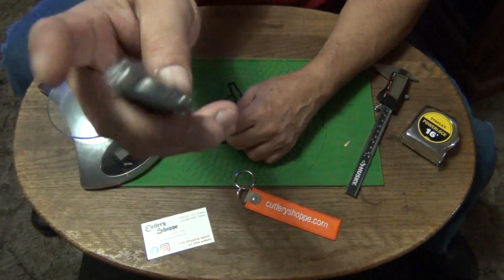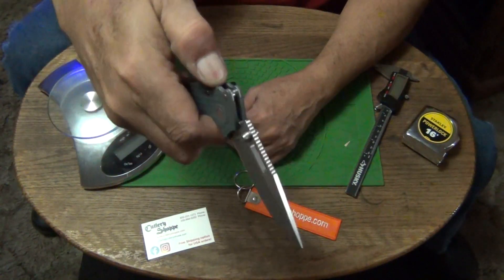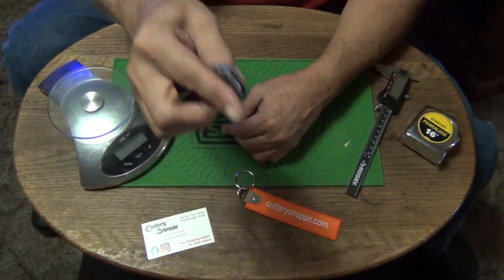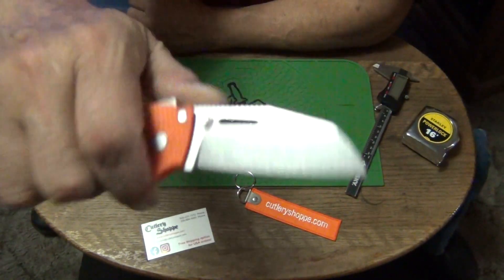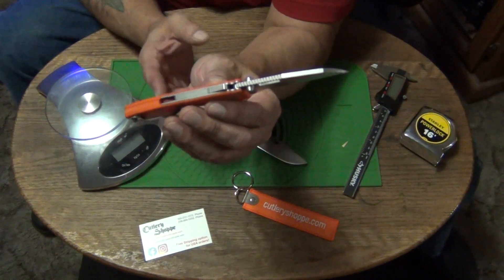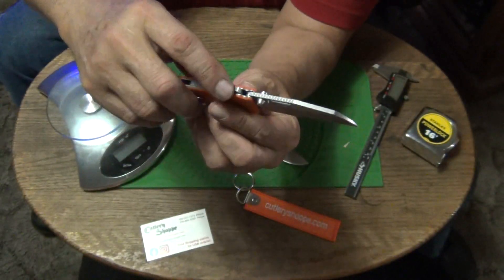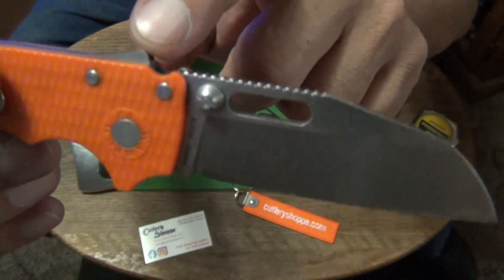This one fully fits the blade — I mean the handle. This one is different from this one. This is called the shark's foot blade, and it's got the shark lock. But this part right here that you need to use to release the lock is called the shark fin. That's the fin.